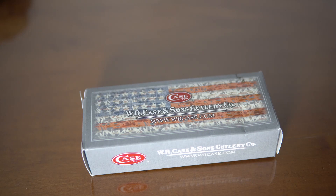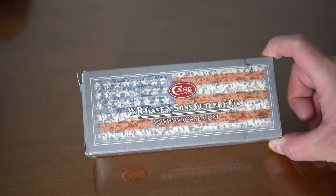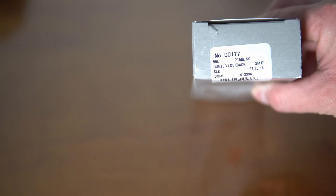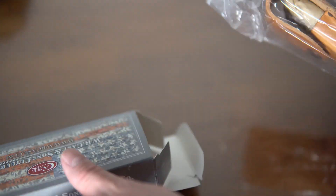Thank you for sticking around. Here is the actual unboxing. I've actually unboxed it earlier a few weeks ago, and right now I'm going to show you a simulation - I'm going to put it all back together. This is the Hammerhead. There's your model number - Hunter Lockback. It's wrapped.